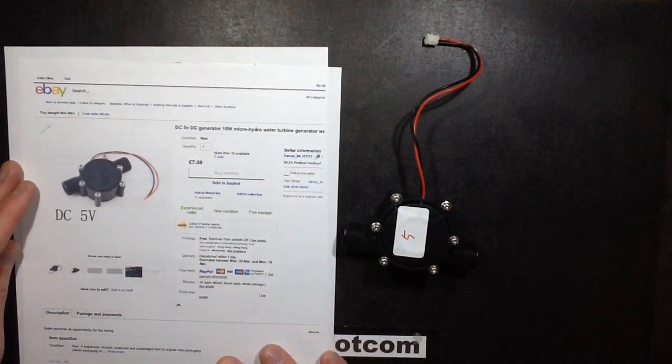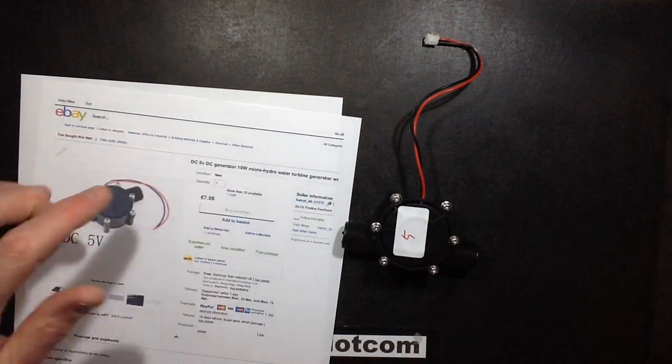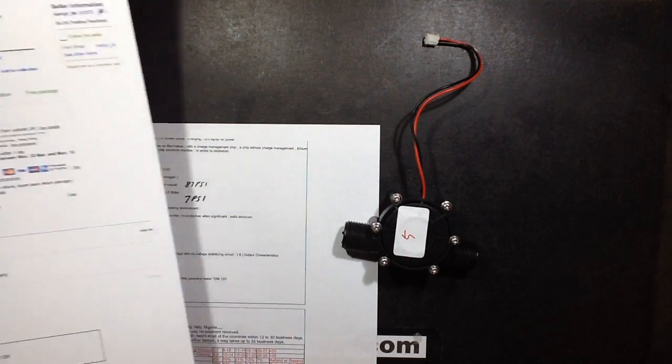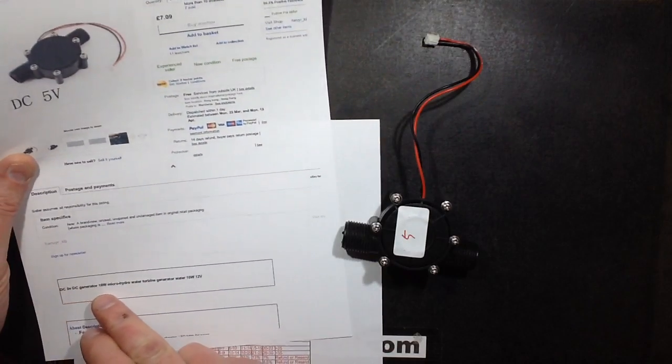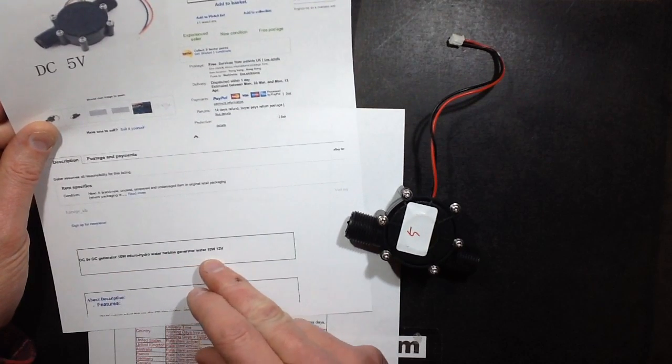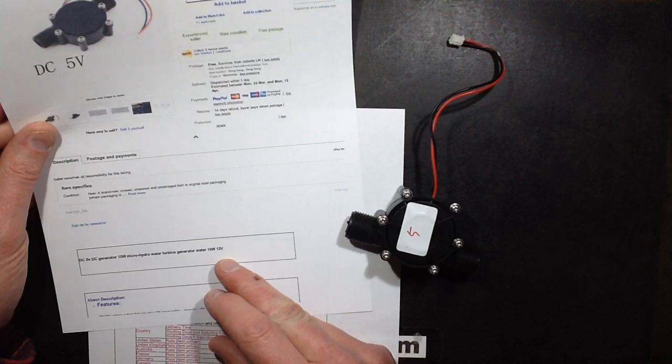They claim it's a 5 volt DC generator, 10 watts. In the technical specs it says DC 5 volt DC generator, 10 watt, micro hydro water turbine generator — water, 10 watts, 12 volts... 12 volts?